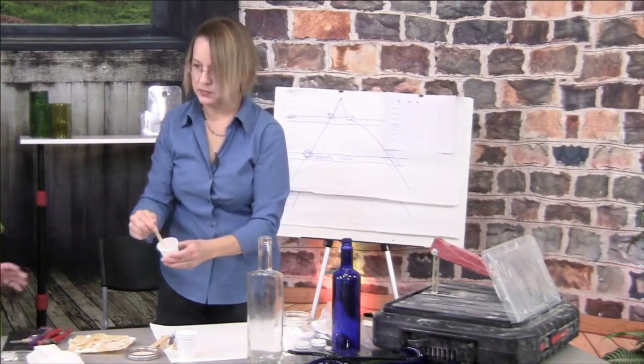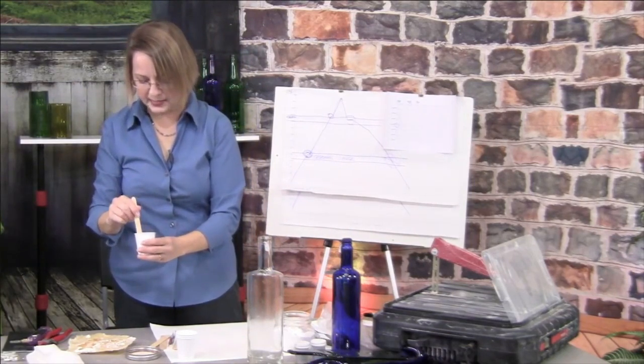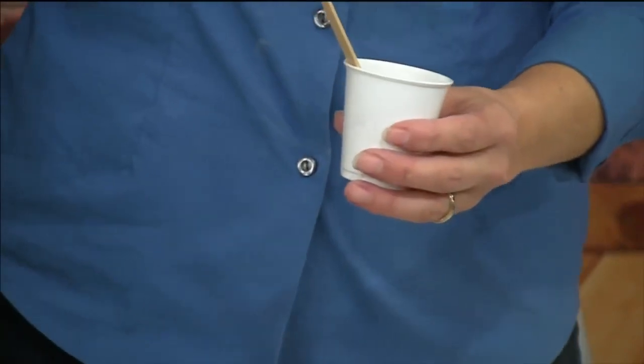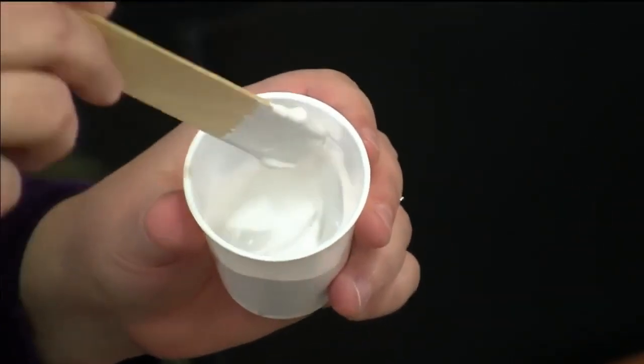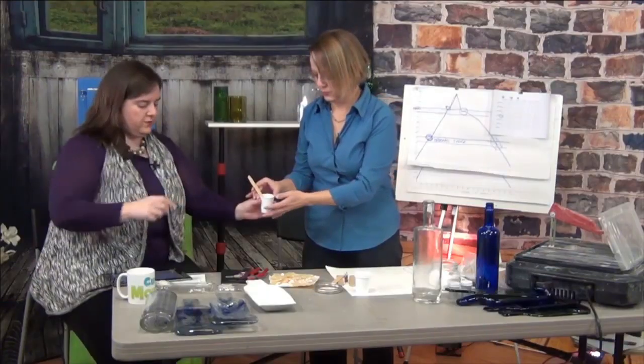Do you need to wear safety anything for this? No, plaster is pretty safe. But if you were breathing it — like if you were mixing up a 50-pound container — I would definitely wear a dust mask. Is this at a good consistency right there? It is. But we should probably get it in the mold before it sets up too much.